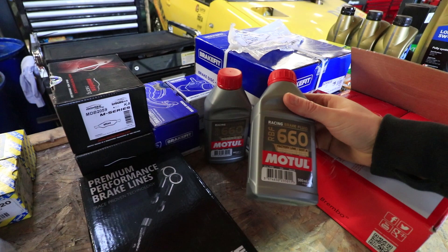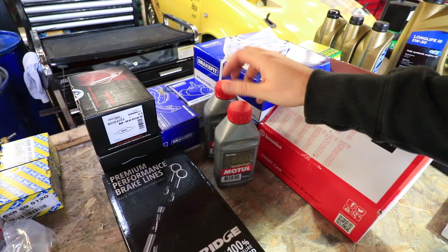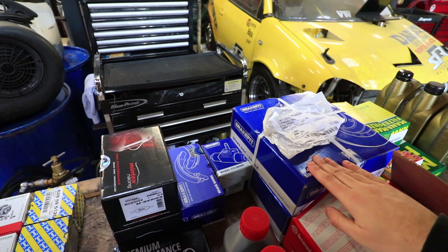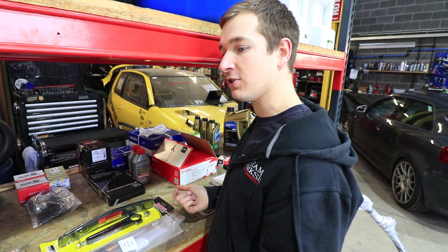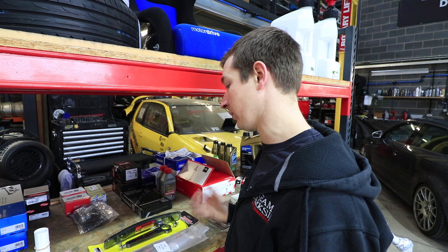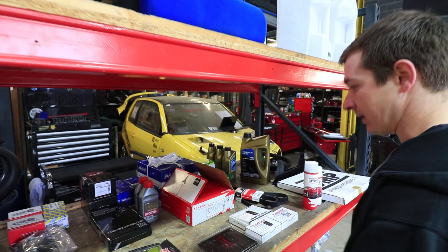Brake fluid is free so we're going straight to top shelf — Motul RBF 660, which we'll be changing every race. All the rear drum stuff: new wheel cylinders, full rebuild kit, new rear drums. We've got new front discs too. The reason we're swapping all this stuff: the old parts in good condition go into a spares box, so if we knock off a track rod end or damage a rear drum mid-race we've got one to throw straight on. We're putting brand new stuff on just so we don't get half an hour into a race and have a problem.